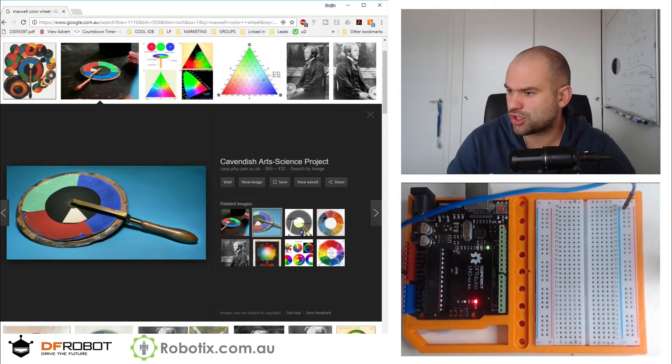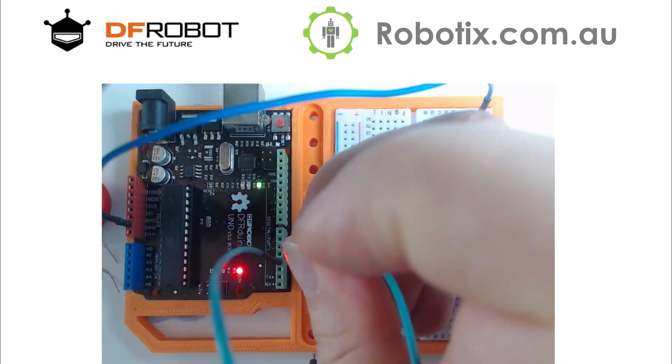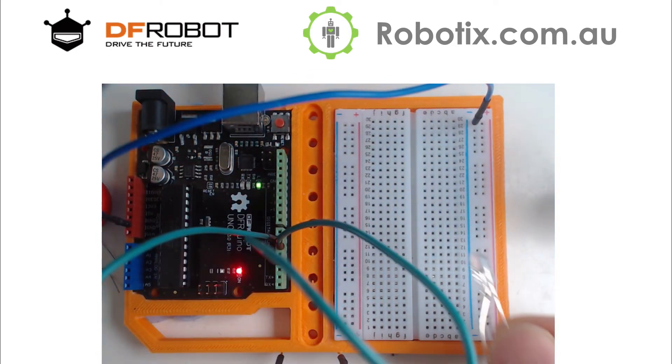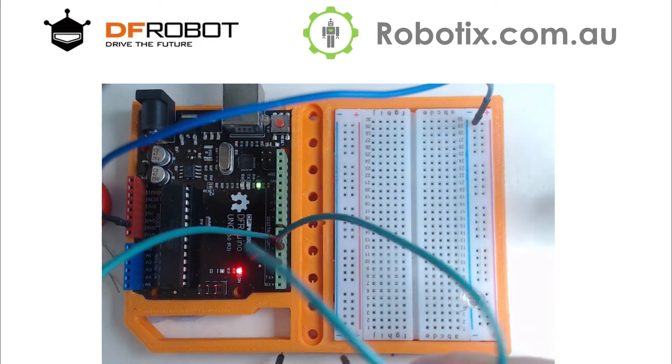We're going to use pins 3, 5, and 6. The LED — this is the DFRobot RGB LED — there are two types. The longest leg is either going to go into the red or the blue, so it is cathode or anode first. I know for a fact that the longest leg is going to go into the blue here. And there it is, it's in.